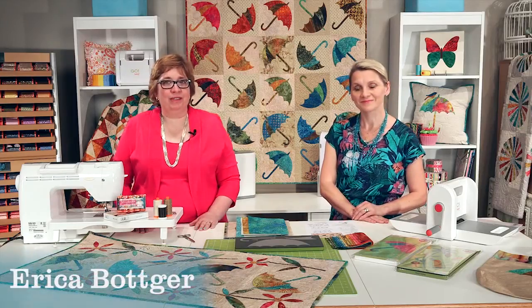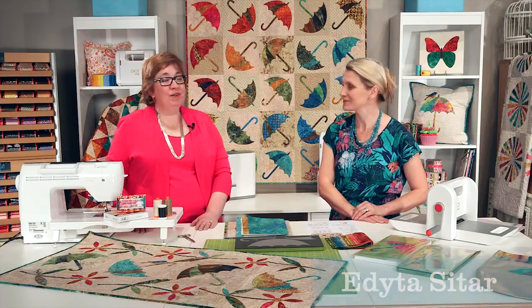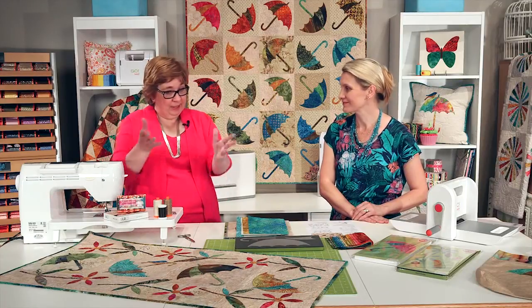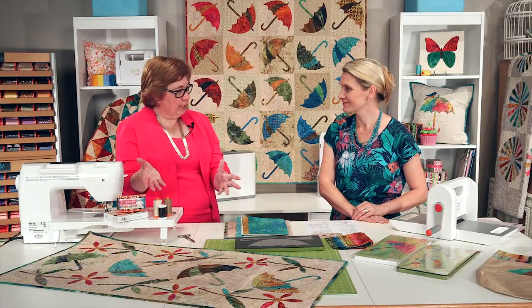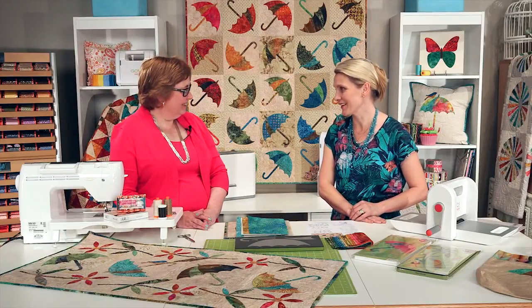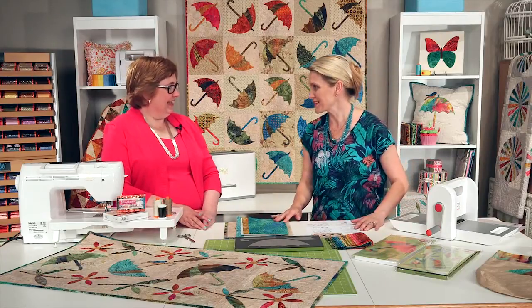Hi, I'm Erica from AccuQuilt. I'm Editha Sitar from Laundry Basket Quilts. We are so happy to have you here in our studio today. Let it rain of fabrics and designs!